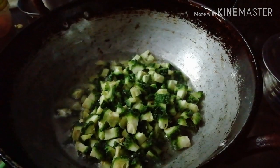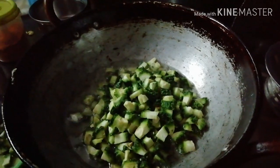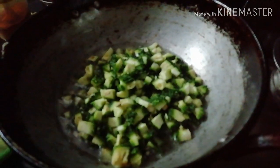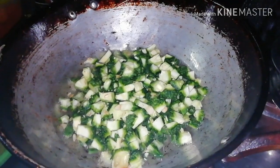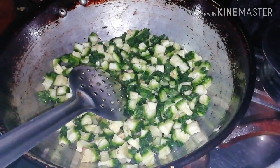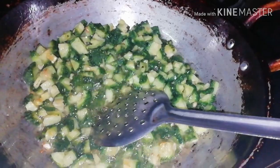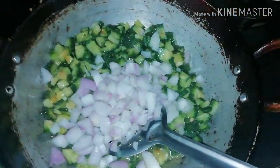I am going to add the onions on the side. I will add onions and let them cook. I have sautéed the onions on the side. This curry has a lot of taste.